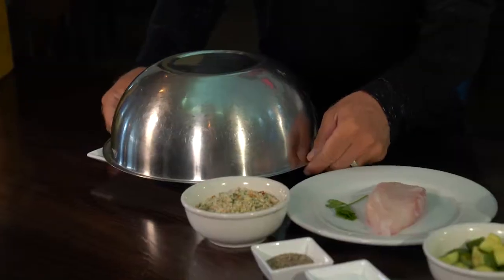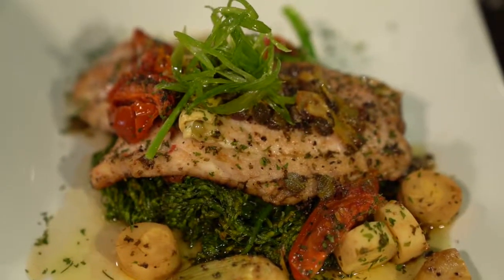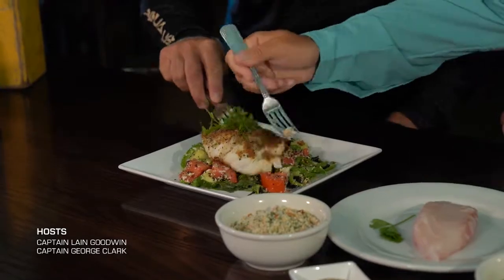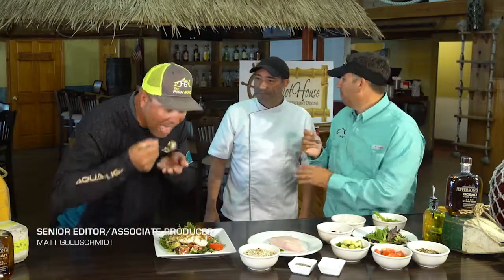And Lane, guess what? This is what you end up with right here, my friend. Look at that — it looks absolutely incredible. Big giant piece on a white plate. Incredible, Luigi! Thank you, guys.